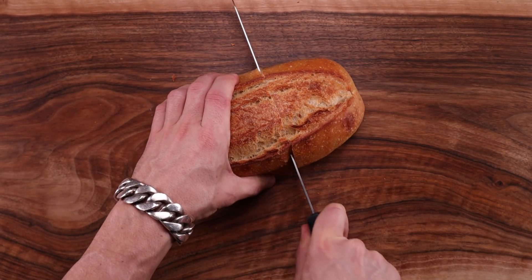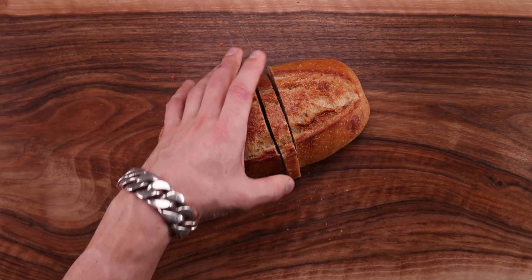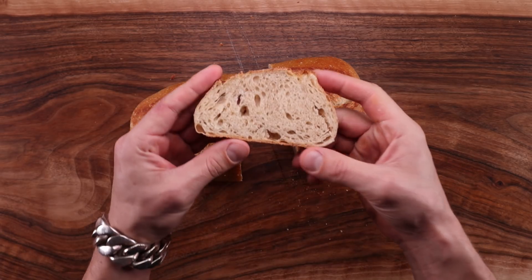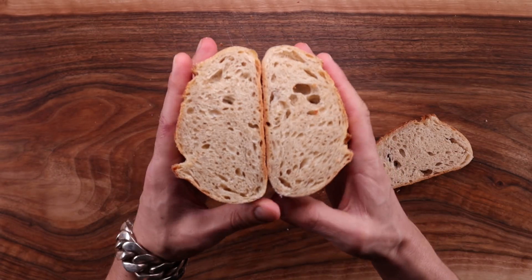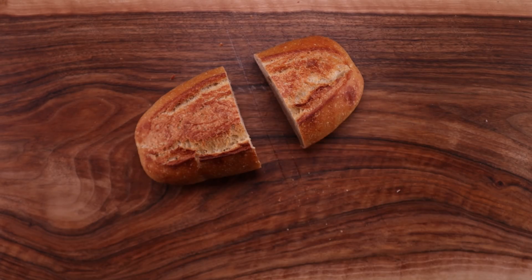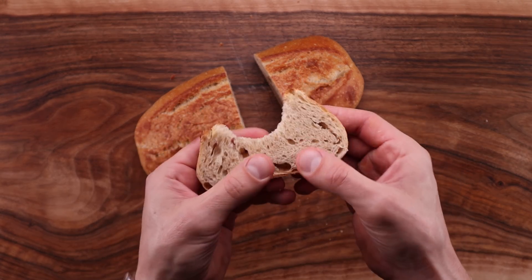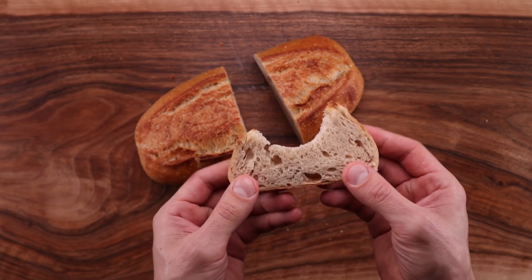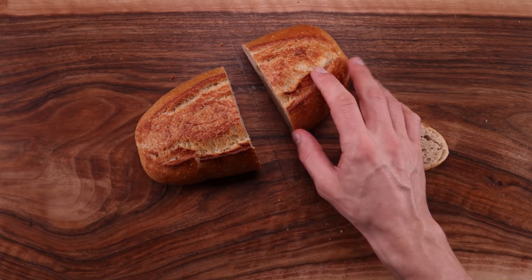I'm curious to see the interior. Cutting it open, it's a lot more bubbly than the other two — I kind of like this. After taking a bite, I can say it's pretty chewy, but I like it like that. It will make a nice, hearty, tasty sandwich. That concludes our experiment with some pretty surprising results. I never expected this bread to be so good — I'm actually looking forward to making it again.